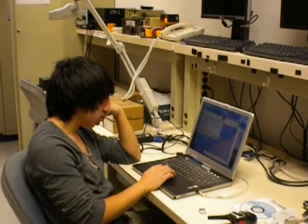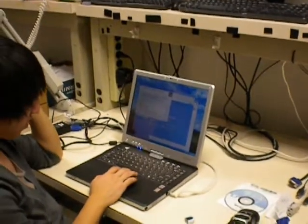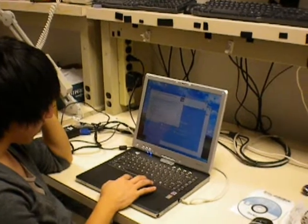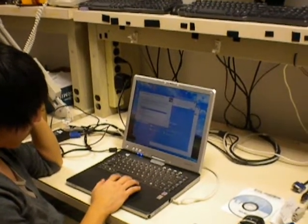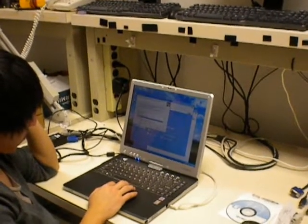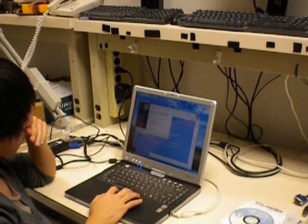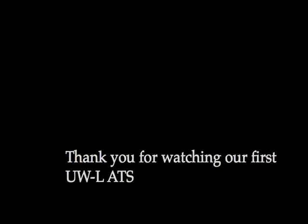So this is Sony from ITS Hardware. Currently Sony is fixing a laptop and installing Windows XP on it for regular use in the office. He's also installing a CD for the SmartBoard software so that we can learn how to use the SmartBoard and help faculty with that. And we will continue taking care of things as we watch them.